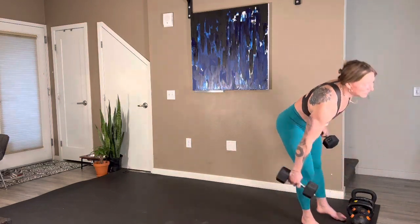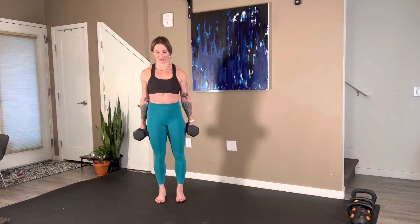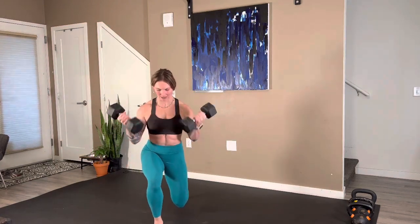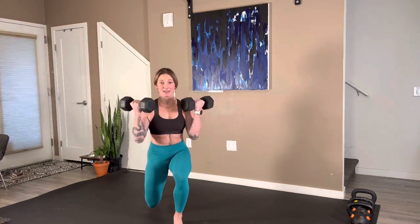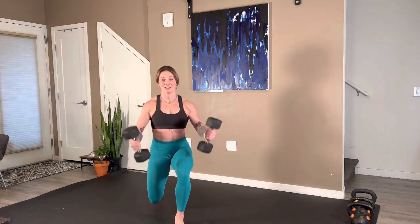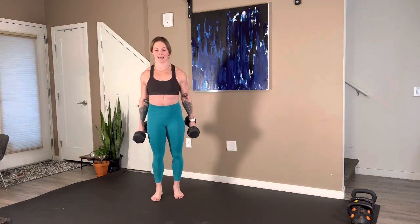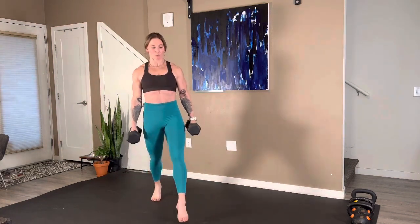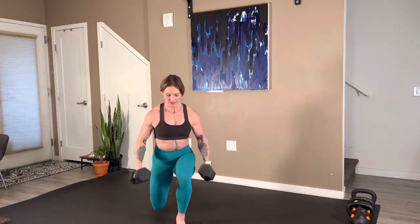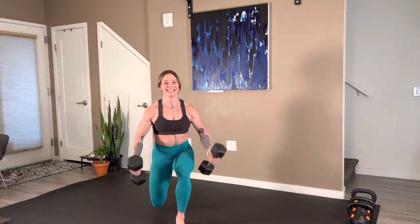It's kind of a double bicep whammy back to back because when you row, you do use your bicep. Three, two — here we go. Find the pace that works for you, meet yourself where you can, try to challenge yourself. 20 seconds, 15, last 10 — up, come on. We have five, squeeze in one more — three, two, one.